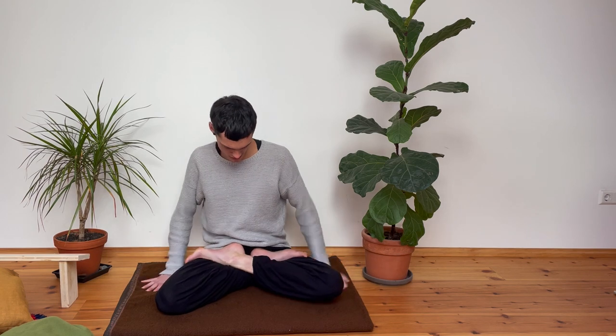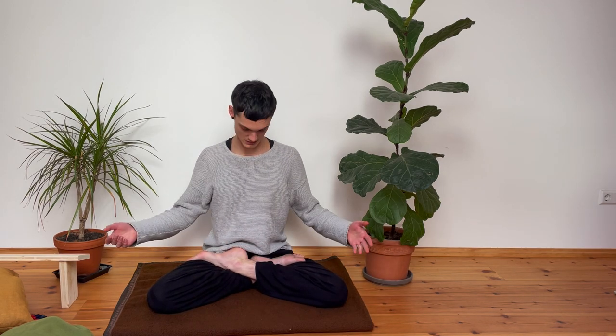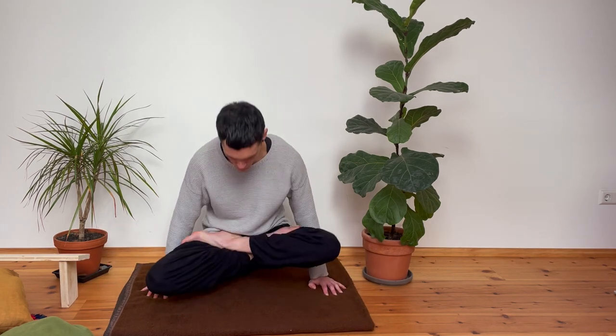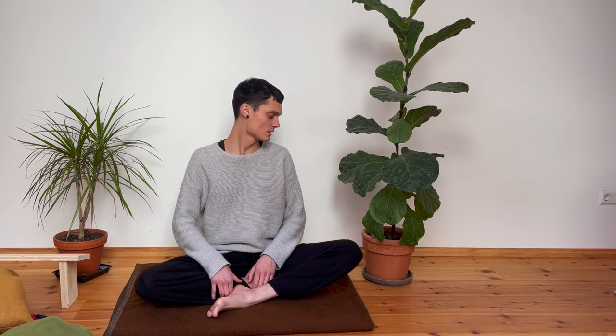Of course there is the full lotus, where you bring the other foot over. That is super stable, but again requires a lot of flexibility — the hips need to flex at about a 90-degree angle. It's not necessary; it's just another way to sit. You can do cool stuff when you get there.